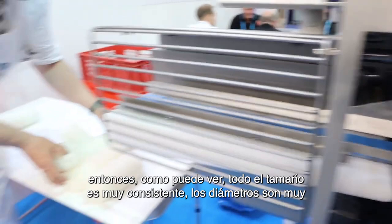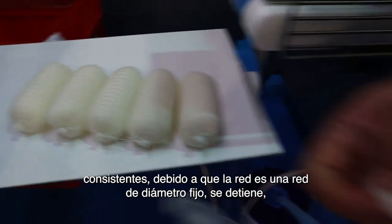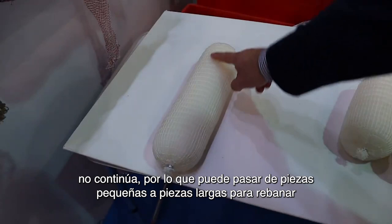As you can see, all the sizing is very consistent. The diameters are very consistent because the netting is a fixed diameter netting — it stops, it doesn't continue going. So you could go from small pieces into long pieces for slicing.